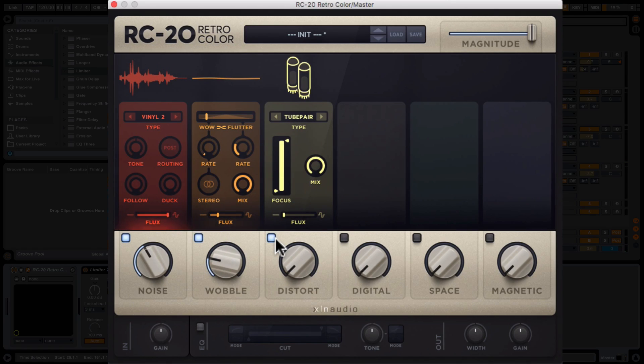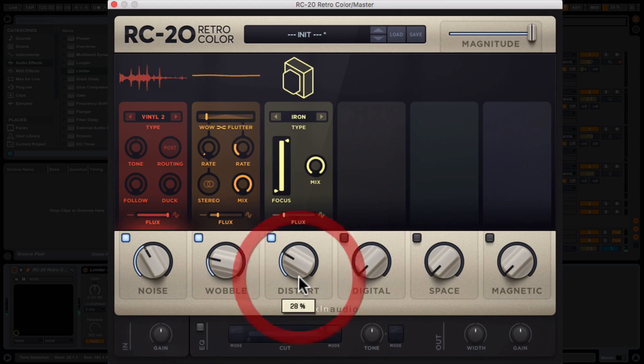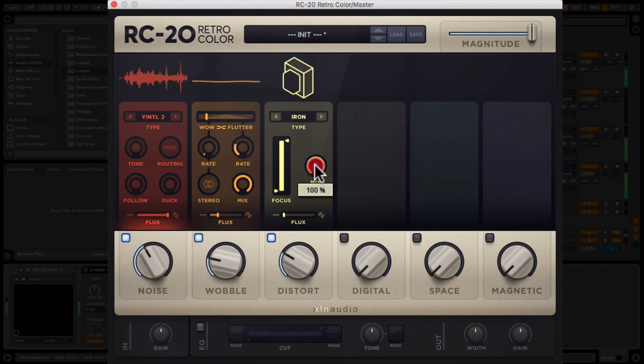The next one is Distort — obviously distortion. There are lots of different engines to run this through. The first one is called Iron. Wow, that sounds almost like it's on an old cassette tape now. Something about that distortion really feels like tape — maybe it's some kind of iron oxide reference; I remember cassette tapes having the word 'iron' on them sometimes. There's a real nice bottom end thump there that I'm liking. And just for context, let's take this off — yeah, really enjoying that.